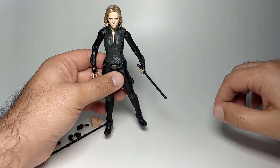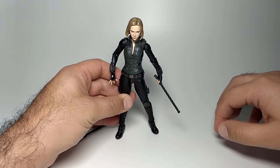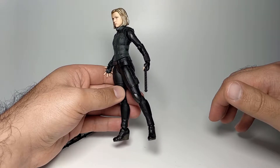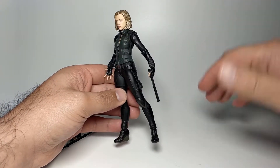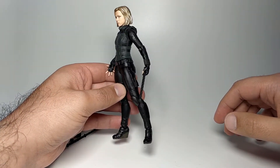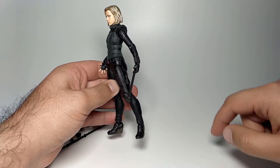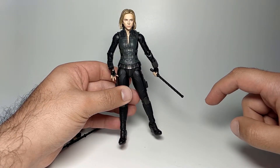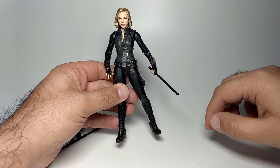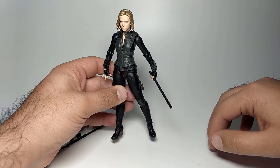I got my Black Widow from CD Japan / Nippon Yasana for about 5,500 yen. She should still be available at most retailers including Amazon and Big Bad Toy Store, likely at the same price or less since she was a general release with plenty of stock. Thanks for watching — I'll cover the remaining Infinity War figures I have and the Endgame figures on their way from Japan. Stay safe, stay happy, I'll see you in the next video.